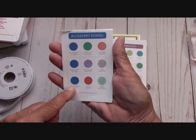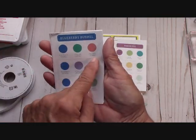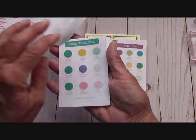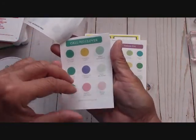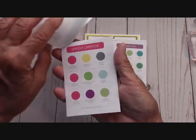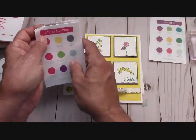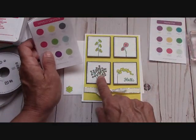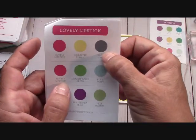So if you're using Blueberry Bushel, the best things to coordinate with it are Call Me Clover and Calypso Coral. I'll staple them together and you can just go from there. This is how I came up with my lovely lipstick combo — I use the color Lovely Lipstick in the ink and Pineapple Punch and Basic Gray go with it.